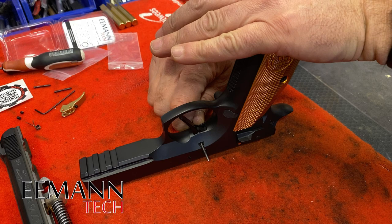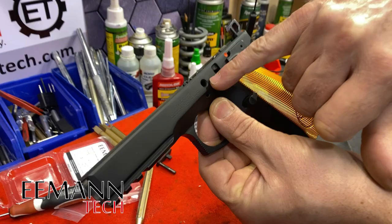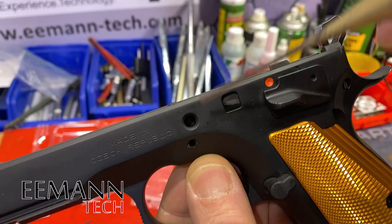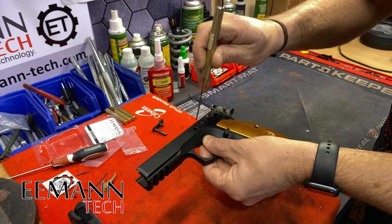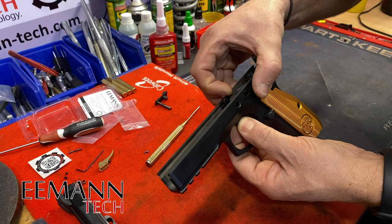That way we don't lose our trigger return spring. We're not going to take out our hammer, sear cage, or trigger bar. We're just going to slide that trigger up to the hole for the slide stop until we can see the pin inside there that connects the trigger bar to the hammer. We'll use that two millimeter punch and push that pin out. It's fallen through the hole on the other side and now we can push that trigger up and take it out of the firearm.